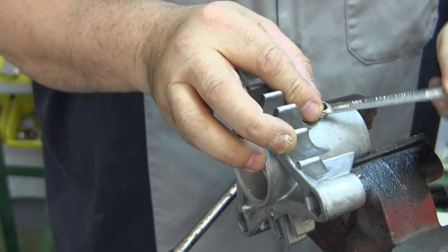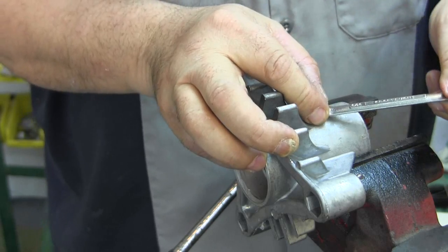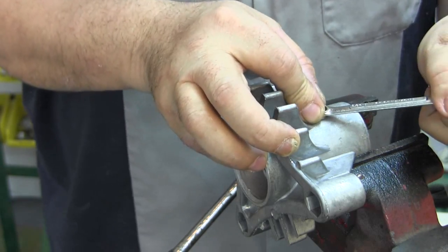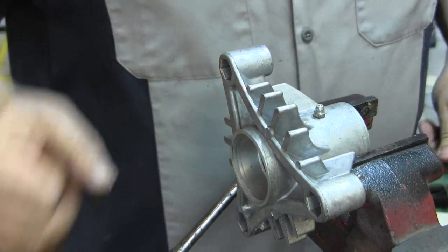All right, that's just about seated now. This is a real cheap metal — I'm talking about the grease fittings — so you want to ease them in there gently and rock it back and forth to make sure the threads are not going to strip out. There we go, that's as tight as it can get.